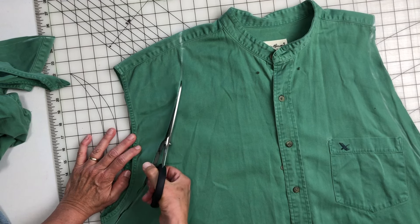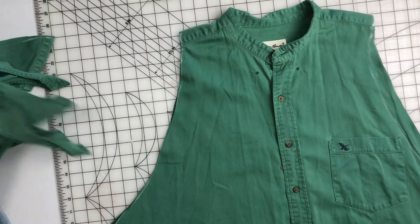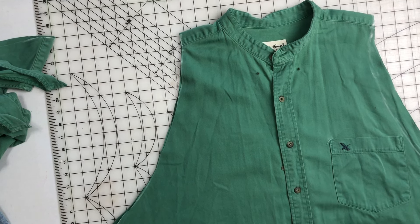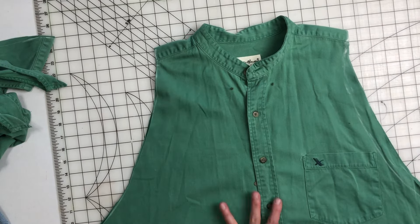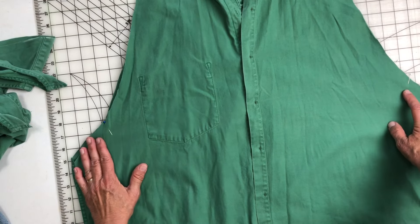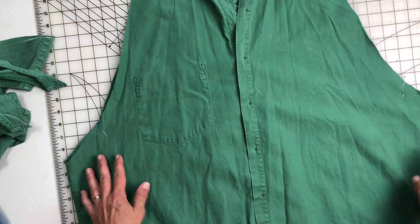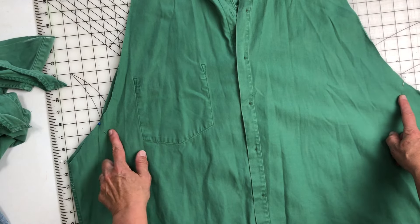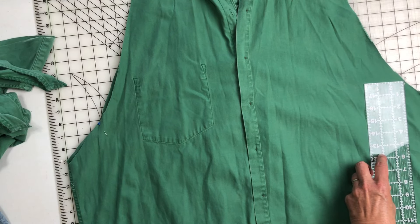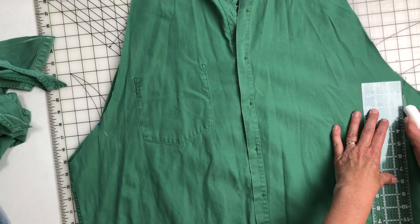Then what I'm going to do is flip this over and just kind of roughly sketch the other piece over here. Again, this is upcycling — it's not perfection. It is just working with what you have and those ideas in your head. If your head's anything like mine, there's so many ideas bouncing around, it's scary.